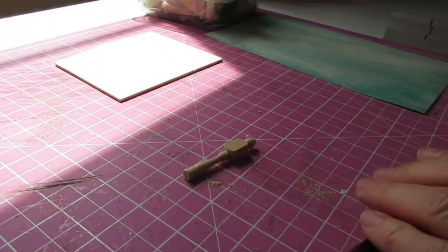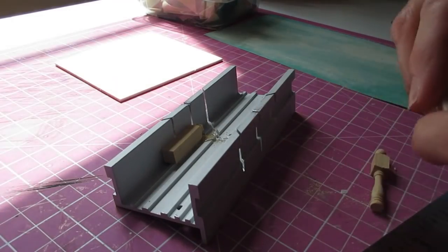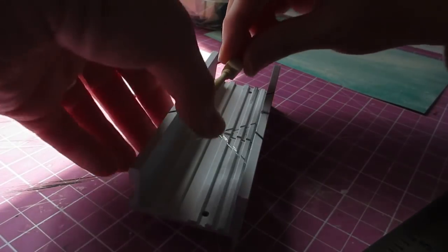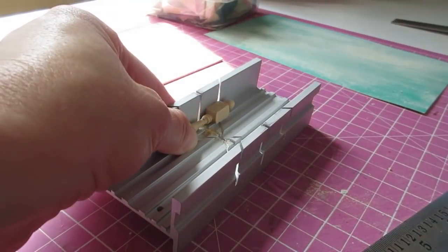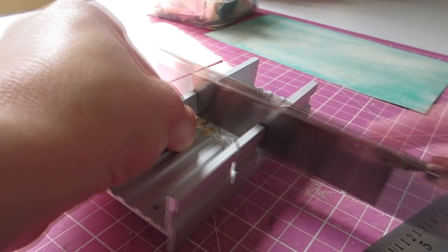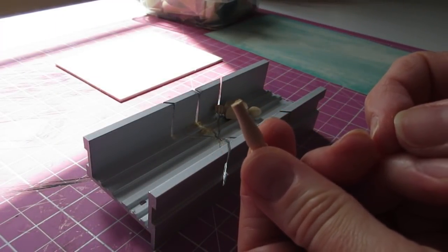I'm going to pop this back into the miter block — I just prop it up on this eraser because it's meant to hook over the edge of my desk. Pop that in and then just make a nice slow cut, and again any little fluffy edges you can tidy up using your craft knife.